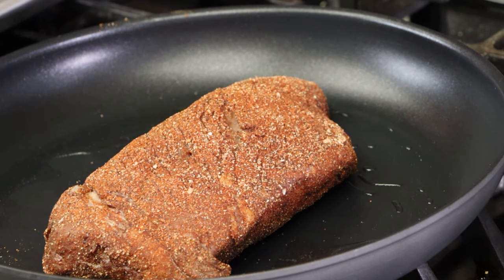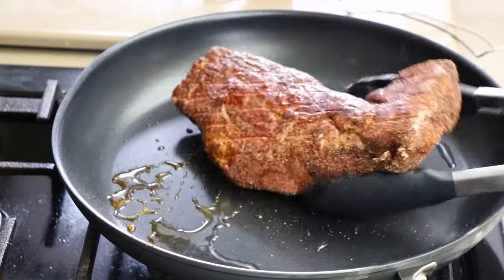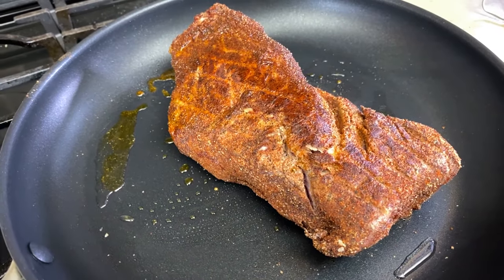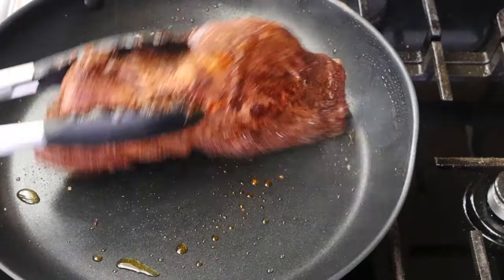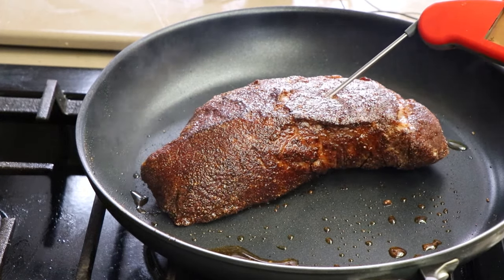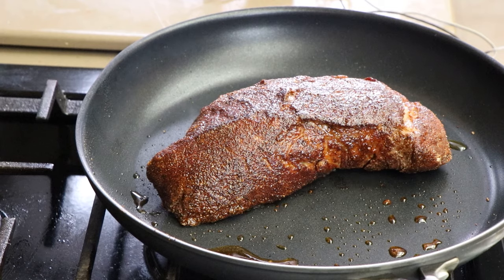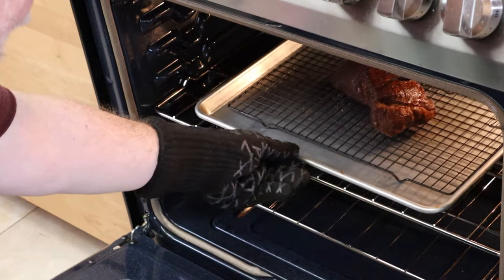We'll check the temperature and see if it needs to go back in indirect at all. Just want to get a little color on this — no matter what they did to it, it smells great. Let's get our edges seared a little bit. Let's do a quick temp check here — that's showing 116. So we're going to throw this back in the oven for just a few minutes, just like the 110 sear method out at the grill. When that hits about 128-130, I'm going to pull it out, tent it loosely with foil, let it rest for about 15 minutes, and then we will cut into it.